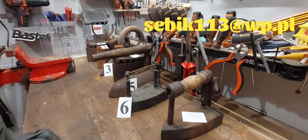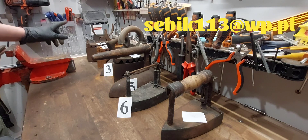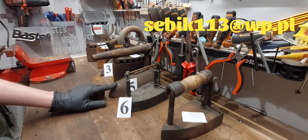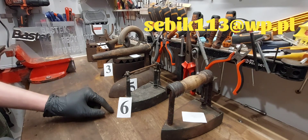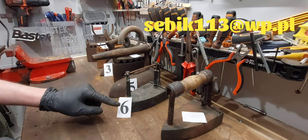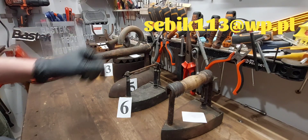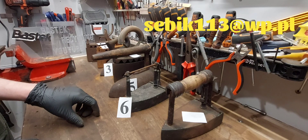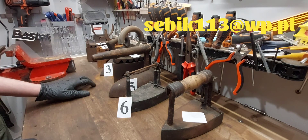Jeżeli ktoś jest chętny, to za chwilę jeszcze raz Wam pokażę: jedyneczka, dwójeczka, trójeczka i piąteczka — trzydzieści złotych plus koszt wysyłki. Szóstka jest mosiężna — pięćdziesiąt złotych. Czekam do tygodnia. Jeżeli będą chętni, to się z nimi dogadam. Jeżeli nie będą chętni, to ta kolekcja wraca z powrotem, niestety na złom.